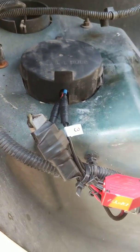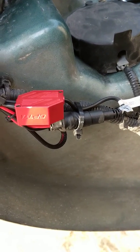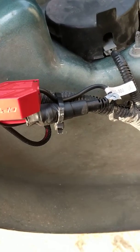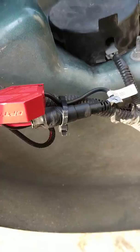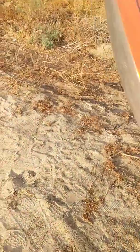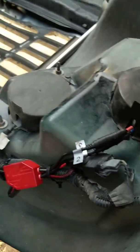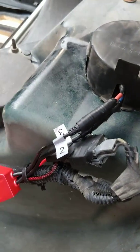So here it is. I put zip ties on it — that way I can hold the wires and they don't move. Same thing right here. All secure, they don't move.